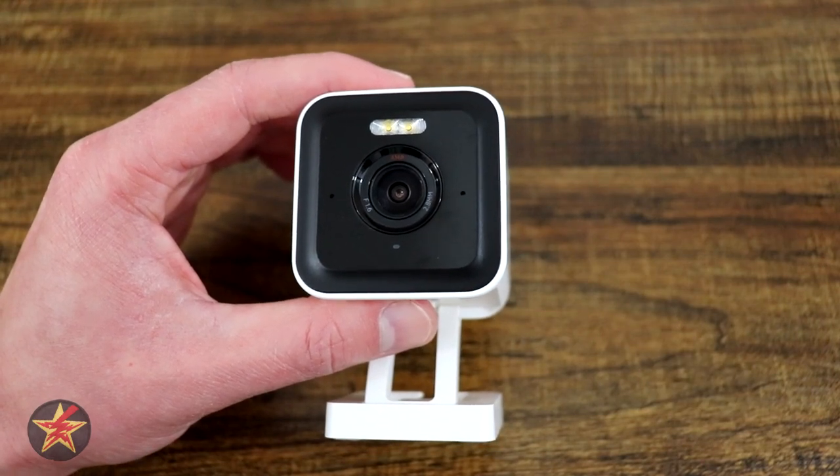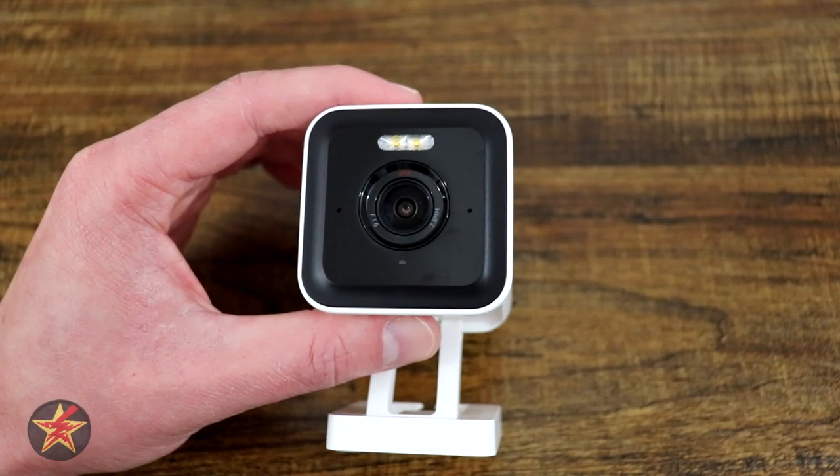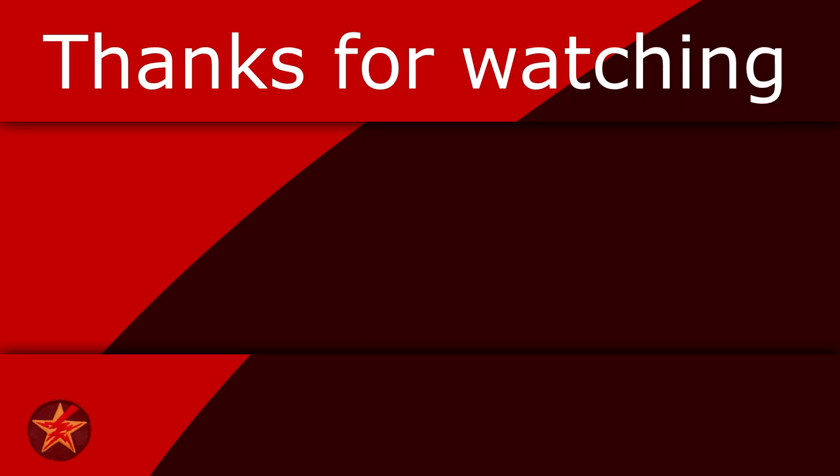Even with those few criticisms, I can still recommend the Wyze Cam Pro. I've been Wanderer001 — if you have questions or comments, please leave them below, and as always thanks for watching. If you found this video helpful, consider giving it a like, as that will help other people find it. If you like what I'm doing here, you can help fuel the next review by buying me a coffee — link in the description. And if you want to be notified when I upload a new video, you know what to do.